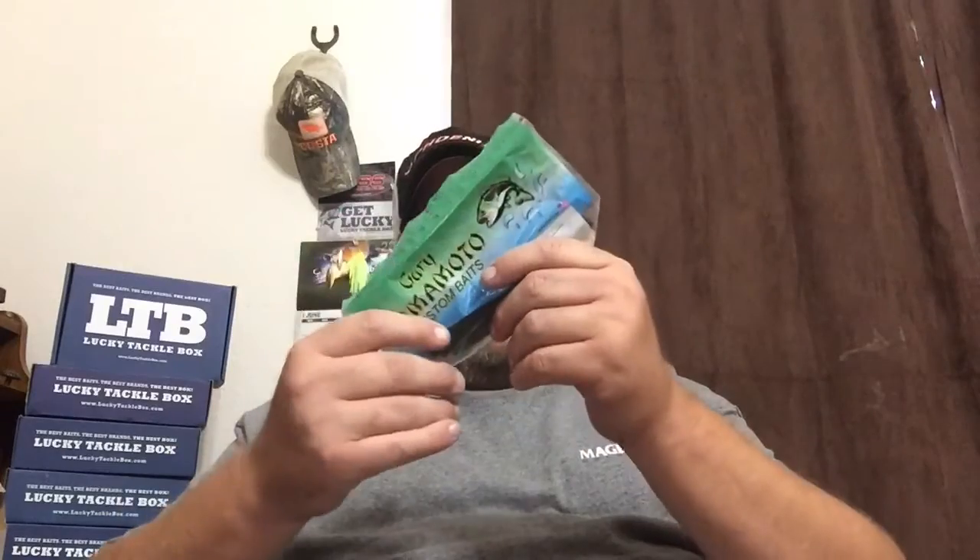Let's say you're going bank fishing and you only want to throw a Gary Yamamoto Senko. All you gotta do is grab whatever color bag you're using, fold your bag in half, stick it in your pocket, and you're good to go. You don't have a ton of stuff carrying with you. That's my tip of the week.